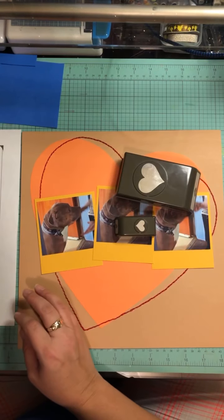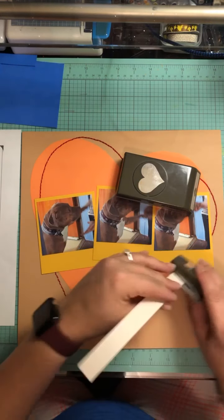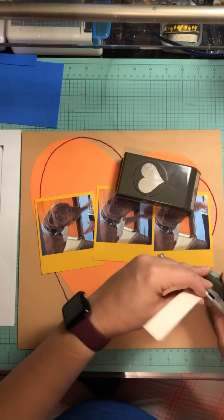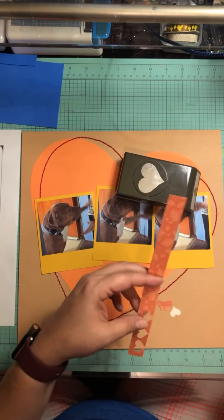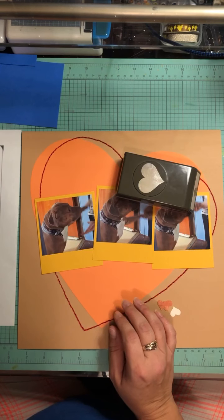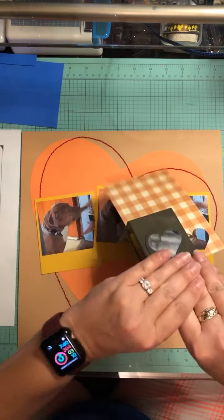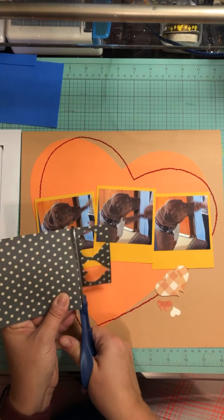I'm gonna go ahead and use these two punches to punch out some hearts to go around the page as the sketch showed. That sketch — I had a whole bunch of sketches on my Pinterest page and I basically printed them all out and I've been kind of pulling from them, because what's the point of having them on your page and liking them if you're never gonna use those?